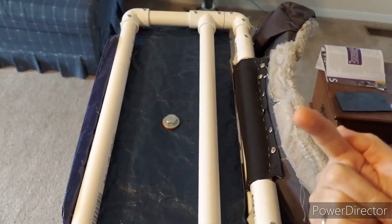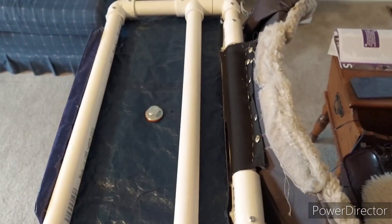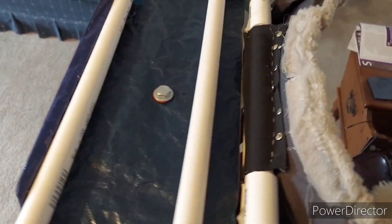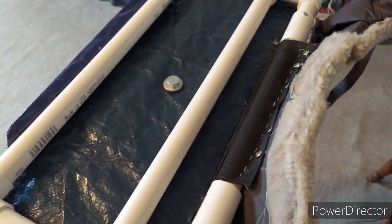If what I come up with works, I'll let you know. I just wanted to let you know that the way I attached the waist belt looks like it's not going to work with this size rivets.